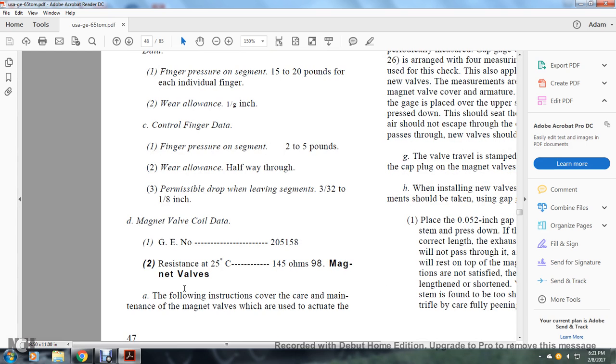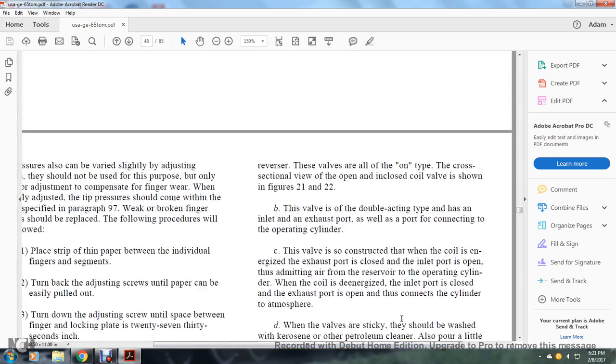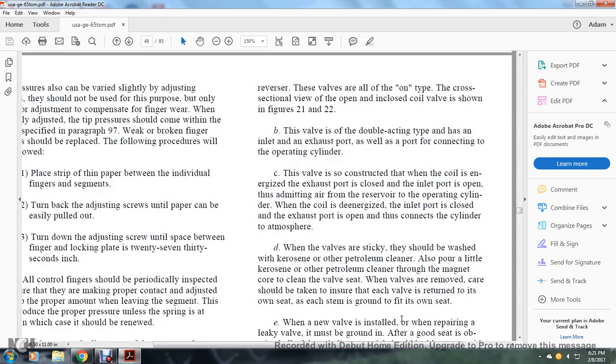Paragraph 98, Magnet Valve. The following instructions cover the care and maintenance of the magnet valves used to actuate the reversors. On the open-top cross-sectional view, the opening clip of the coil valve is shown in figures 21 and 22. The double-action type has an inlet exhaust port as well as a port connecting to the operating cylinder. When the coil is de-energized, the exhaust port is closed, the inlet port is open, and air passes from the reservoir to the operating cylinder. When the coil is energized, the inlet port is closed, the exhaust port is open, and the cylinder contents are vented to atmosphere.